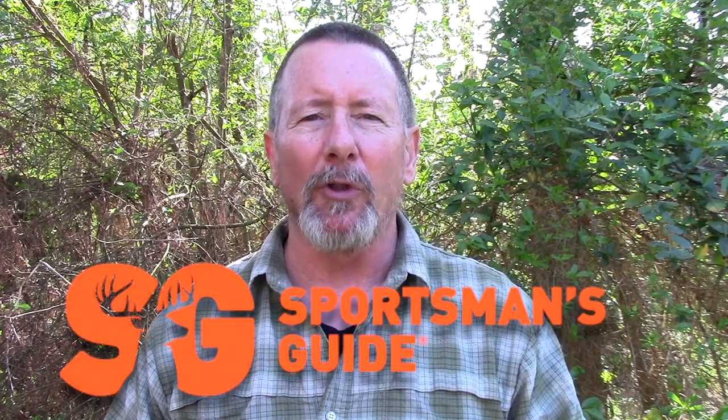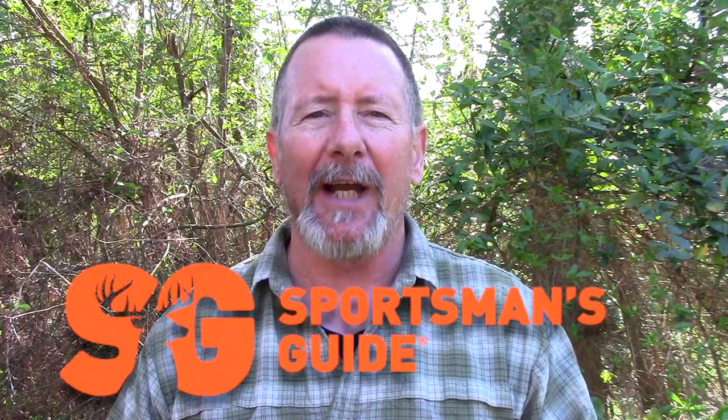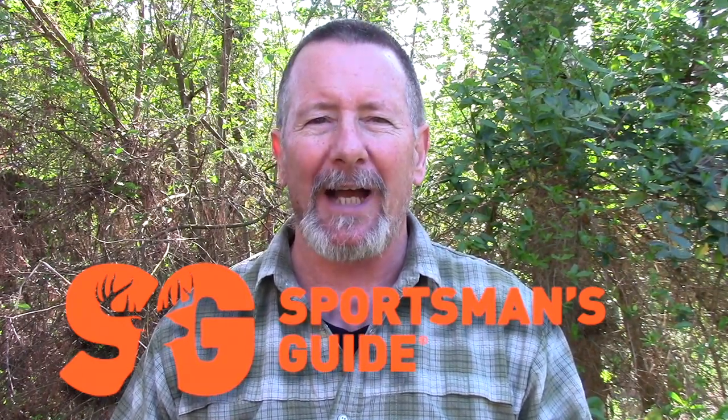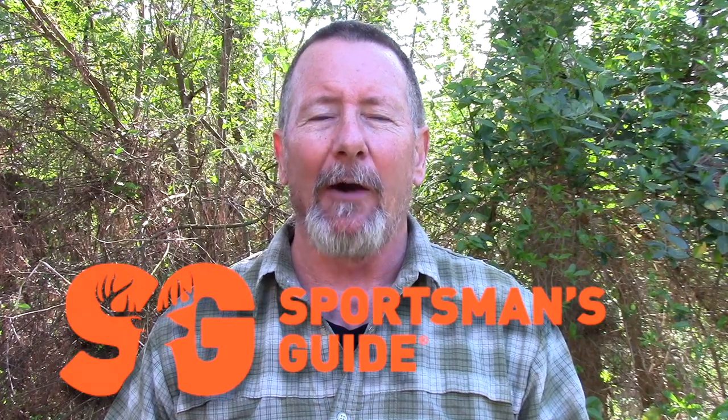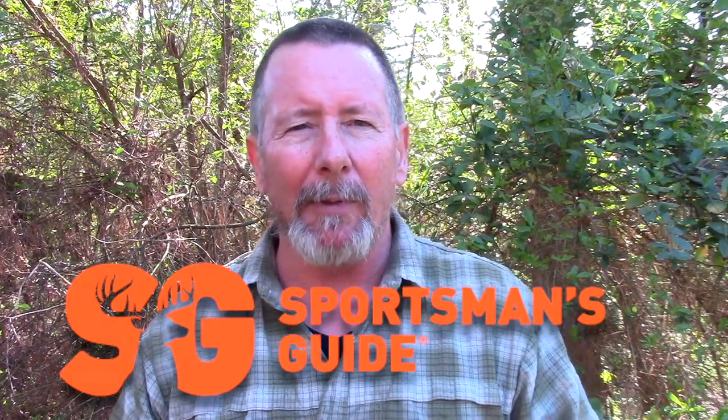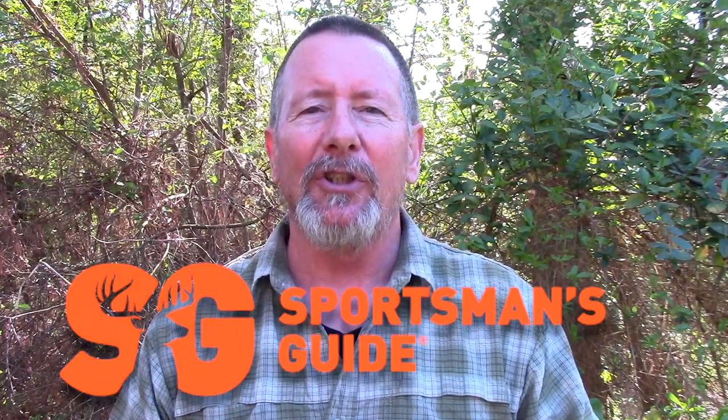This video is sponsored by my friends at Sportsman's Guide, your one-stop shop for all kinds of gear pertaining to camping, survival, and general preparedness. I've been a customer of Sportsman's Guide for a number of years and I'm happy to have them as a sponsor for the channel. There'll be a link in the description below — I encourage you to check them out, I think you'll be glad you did.